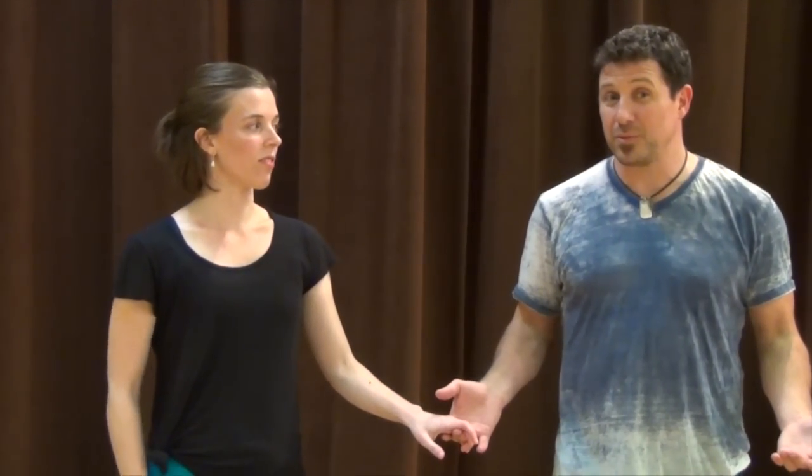Hey you guys, Damon D'Amico here at D'Amico Dance, along with the lovely Allison Carr. This segment of Tip of the Week is going to be about connection, hand holding 101 and hand connection, and what we find to be the best connection for the dance of West Coast Swing.